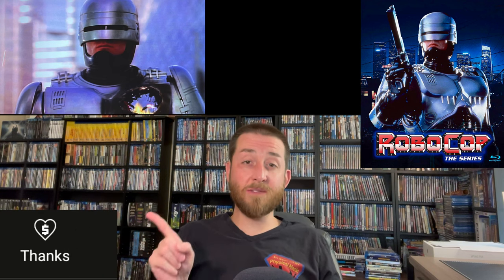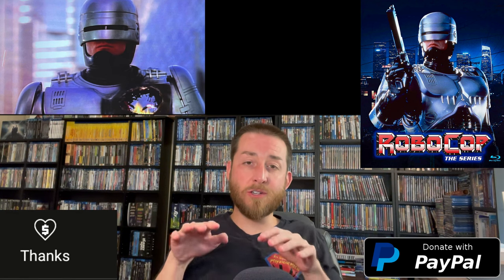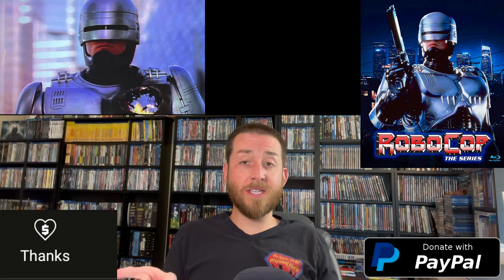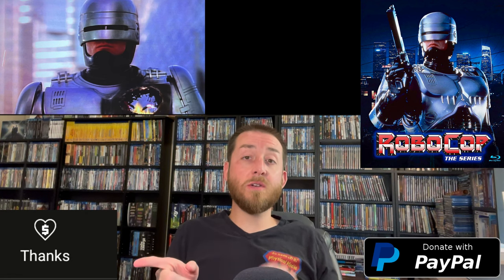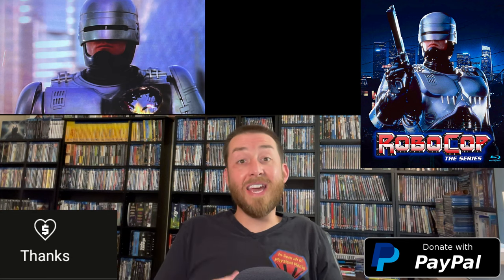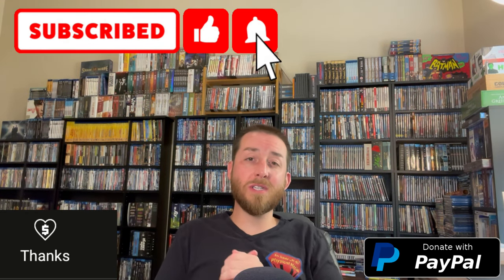Now if you enjoyed this review and enjoy all the hard work I put behind these reviews and all the content I create here on my YouTube channel, please make sure to give a super thanks down below or a donation through the PayPal donate link below. That's the only way I can continue to create all these videos. I'm not supported by anybody, I'm not sponsored by anybody, I'm not paid by anybody. That is the only way I'm supported — through those super thanks donations or through those PayPal donate links — so that way I can continue testing and going through all these releases for all of you.